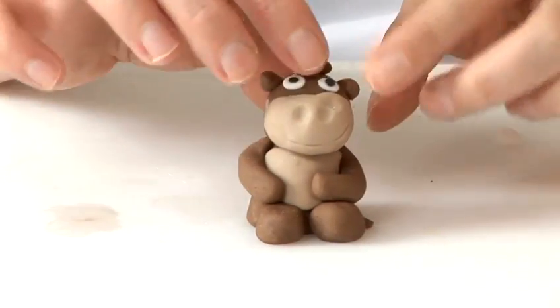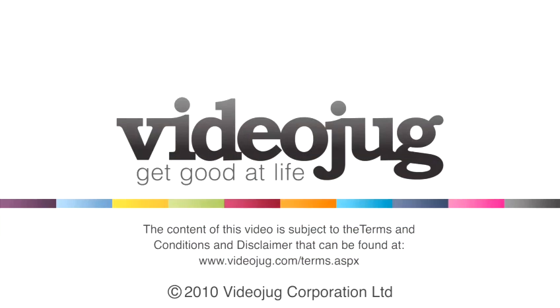Place his head on, and that's how you make a fondant monkey.